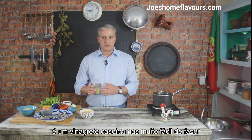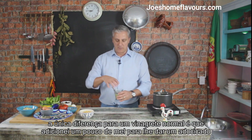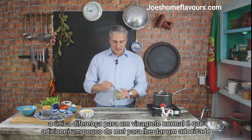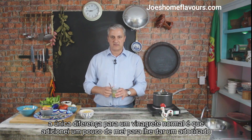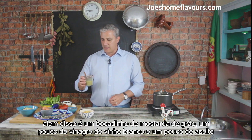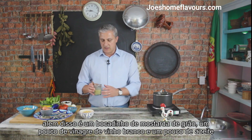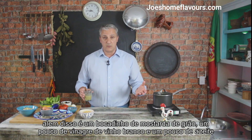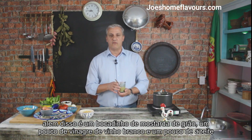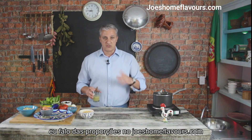We'll be seasoning our salad with a homemade vinaigrette, which is pretty easy to make. The only difference from your regular everyday vinaigrette is that I've added a little bit of honey to give it a nice sweet spot. Other than that, it's just whole grain mustard, white wine vinegar, and a little bit of olive oil. I'll put the portions and everything on JoeZoneFlavors.com.